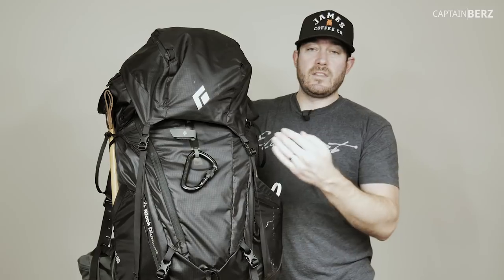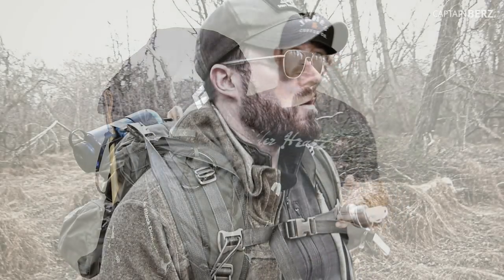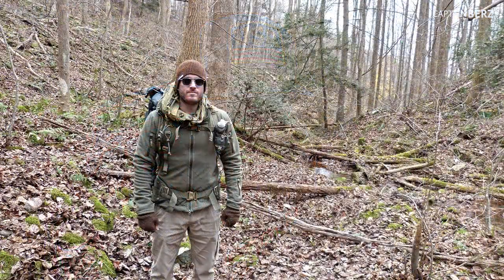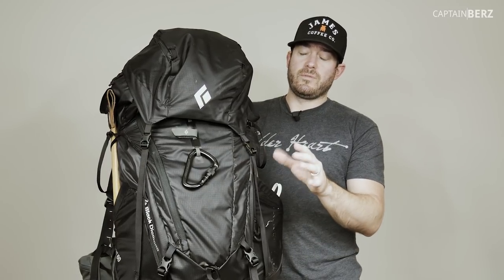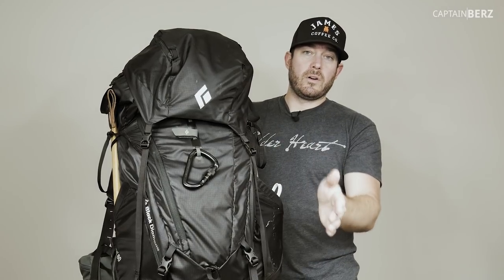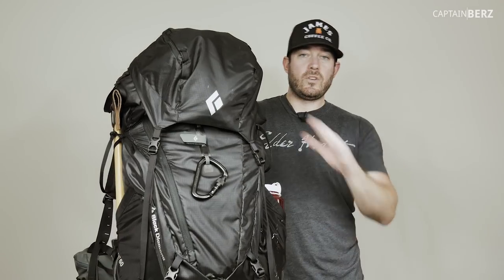Let's take a closer look at this pack - this is the Element 60, my recommended pack as of right now. I've used a lot of different ones over the years: Gregory, Osprey, Tactical Taylor, Hill People Gear, Jansport, Eddie Bauer, and even a Black Diamond Mercury 65. This Element 60 is lighter than that one and set up better, so let's start on the outside.